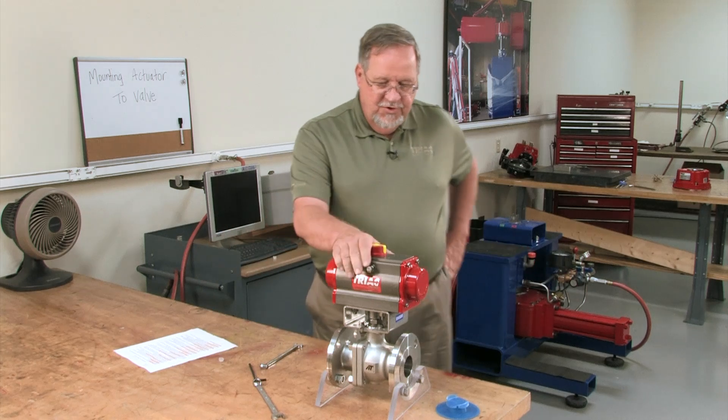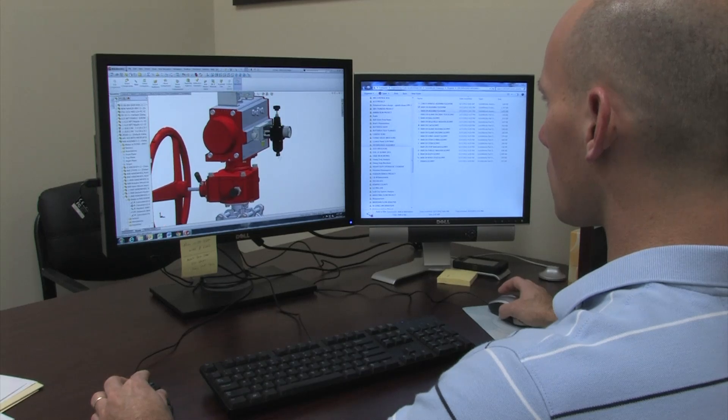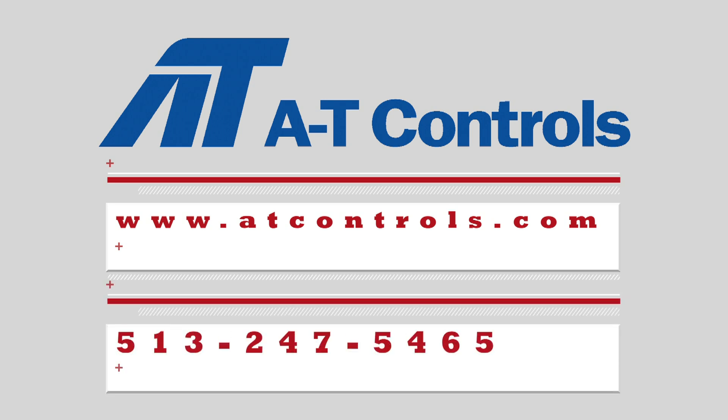Now the unit is ready to be taken out, put in the pipeline, and is ready for service. I'm Brian Wright — thanks for watching this video, hope you found it helpful. We always have engineers and highly qualified technicians at the ready for any of your questions. For further information, go to ATControls.com or call us at 513-247-5465. We thank you for your business.